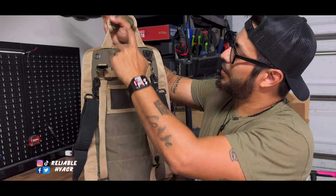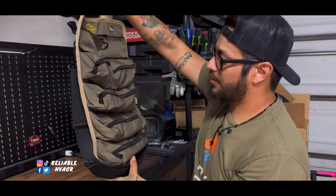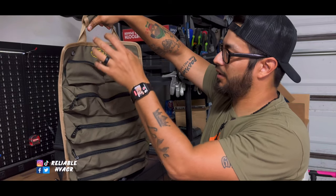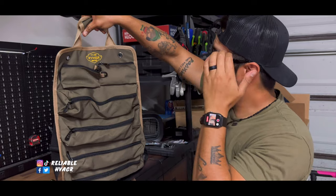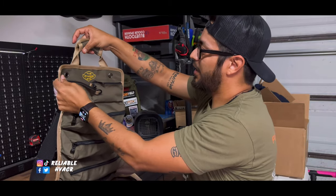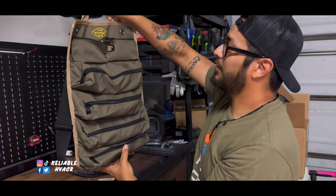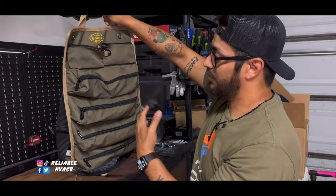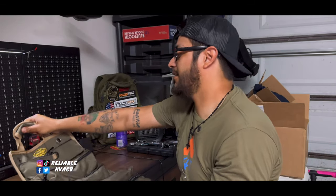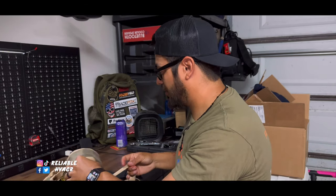On the back, you have the main handle, another handle, and a handle at the bottom. You can store this in the van — I have something similar from Veto, but it has open pouches. If you want something relatively affordable to hang in your van, you can hang it from the handles or the rivets. Secure it to the divider in the van. I have a Veto one that was way more expensive. You can use this for cleaning supplies, a first aid kit — there are a lot of different things you can do with this bag from Ryker.